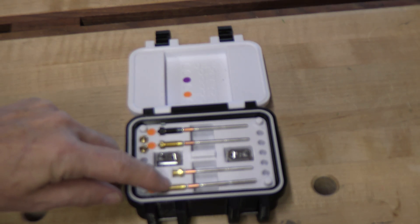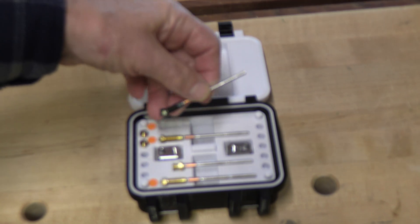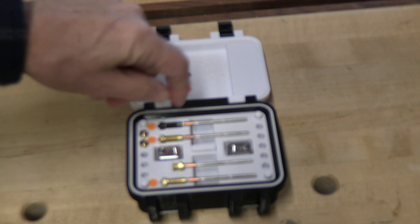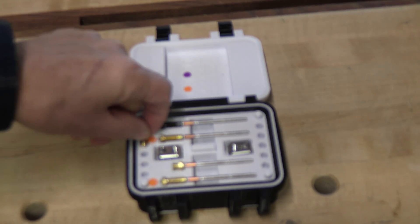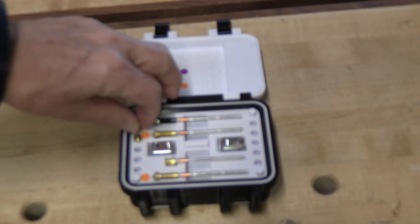These are the nozzles for the Prusa XL — they're also the same nozzles for the Mark IV. This darkened obsidian-type one is very hardened so you can use abrasive filaments such as carbon-reinforced materials or fluorescent materials. There are also additional hotheads and standard-type nozzles that fit into an adapter. The Prusa standard nozzles come in 0.6, 0.4, and multiple sizes, plus the heat-tempered hardened one for abrasive filaments.